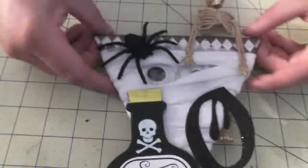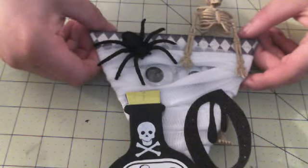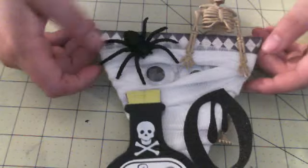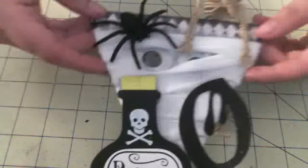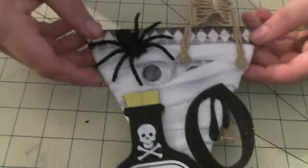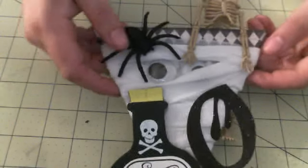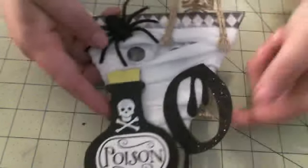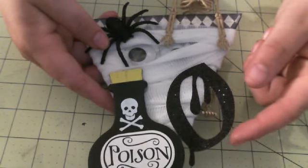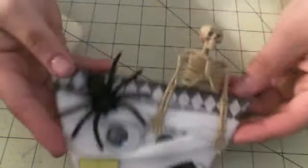So I covered mine in the My Mind's Eye Mischievous paper line. Covered it in that paper, and then I wrapped it like a mummy with gauze. I distressed the gauze with Antique Linen and a little Frayed Burlap distress inks. I cut the O out of glitter paper, and I used the Happy Hauntings cartridge to cut that.